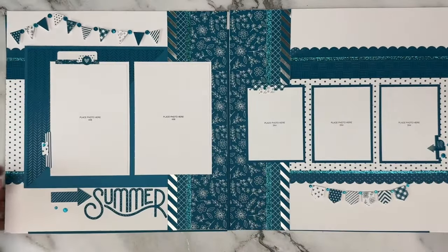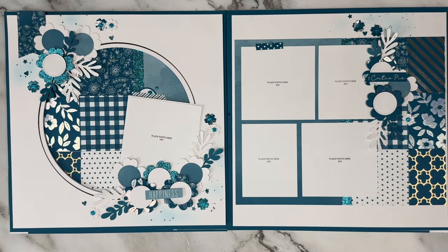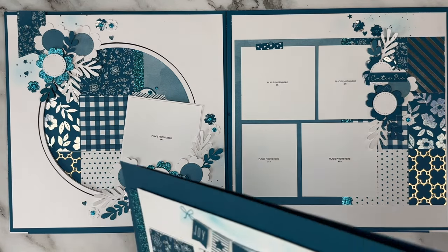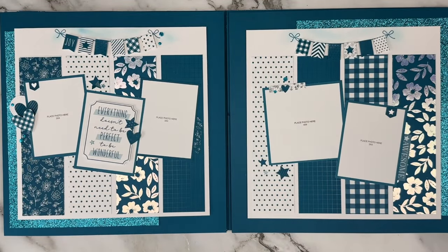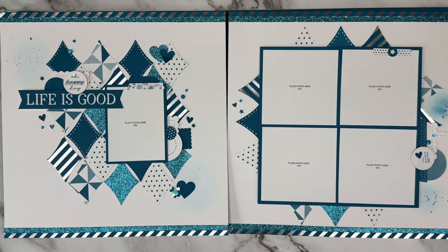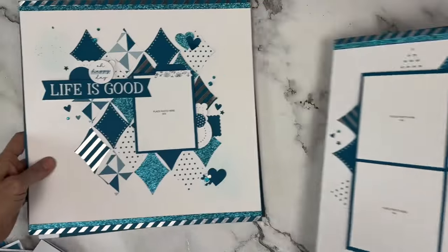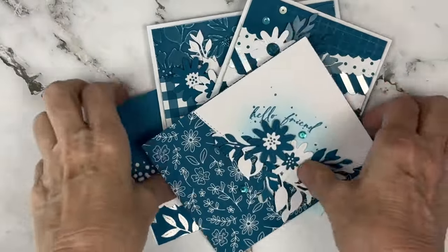I loved this set and I've been so excited about it. I hope you love all 10 pages. Remember, it is still available on the shop site today even though there are only four days left before the closure of Close to My Heart, and it has a really nice discount on the bundle as well. I'll link all the supplies in the description.